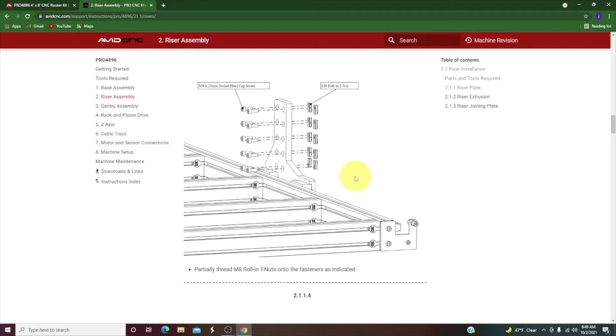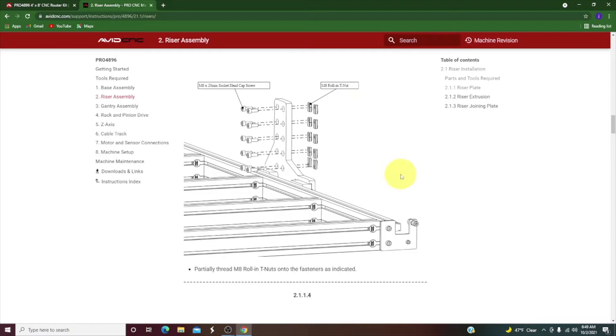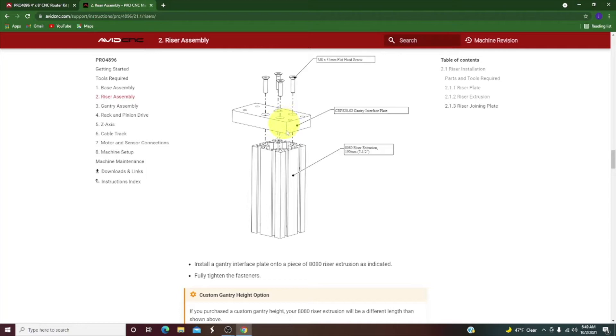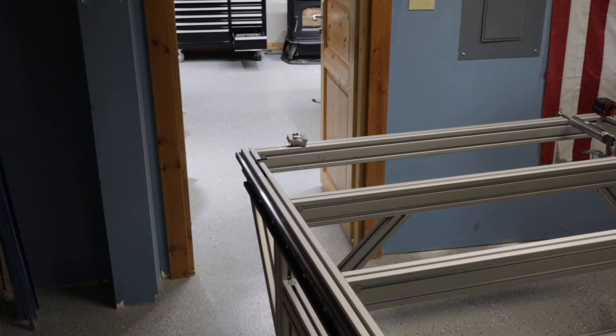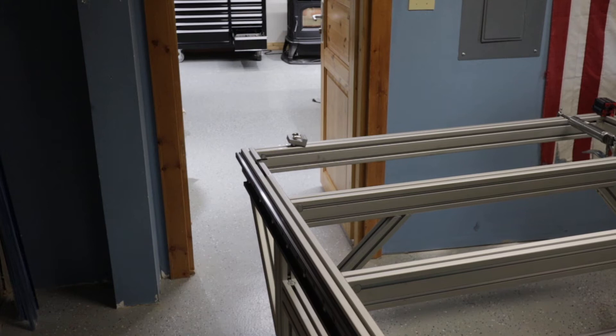Next up we need to grease the linear bearings and then put in these socket head cap screws and roll-in T-nuts to allow for the gantry interface plate and riser extrusion. First I get out the linear bearings, lay out all my parts, and put the grease fittings onto the bearings, facing out so you're able to grease them later on.